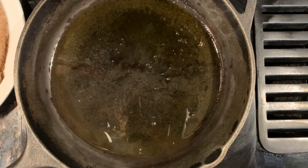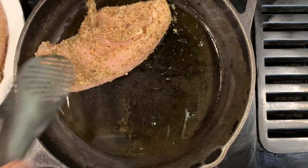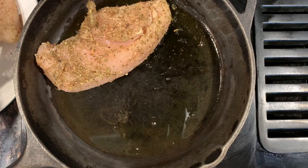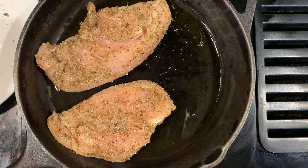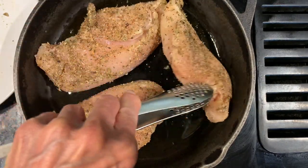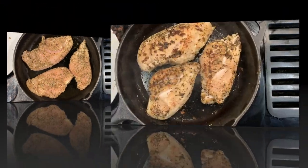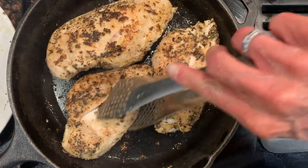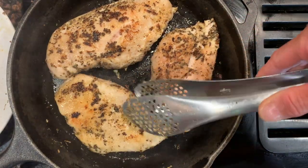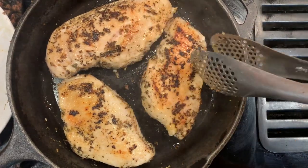Here's my skillet. I've got about a tablespoon of olive oil already heated over medium high. I'm going to add the chicken — what we're going for is a nice golden brown sear. The chicken is perfectly golden brown on both sides. The basil has toasted into the outside and it's got the flavors of onion and garlic. Look at that — beautiful.